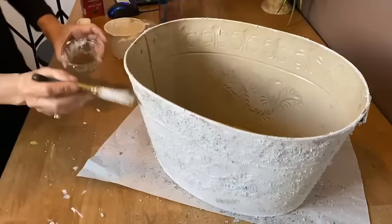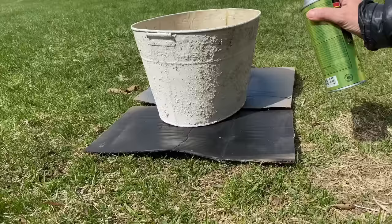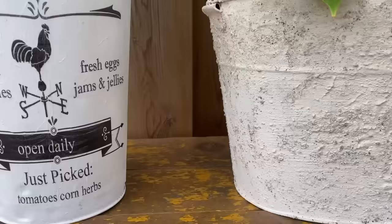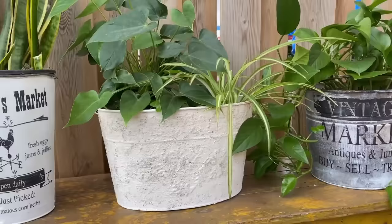Once completely dried, I'm using polyurethane spray to seal it — I didn't want to brush it on because I wanted to preserve that cement-looking finish, and this formula should hold up outside too. All finished — I love the way they all turned out. They're going to look fantastic on my deck and porch, and the best thing is they were all free, other than a tiny bit of paint. There's no better feeling than taking junk and making it pretty and saving it from the landfill.